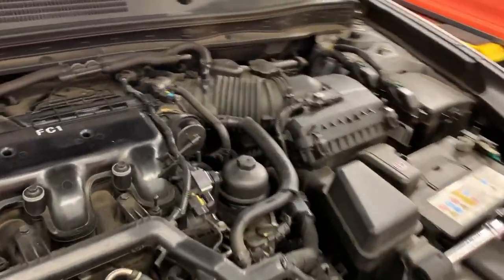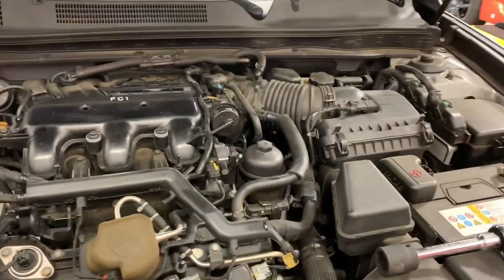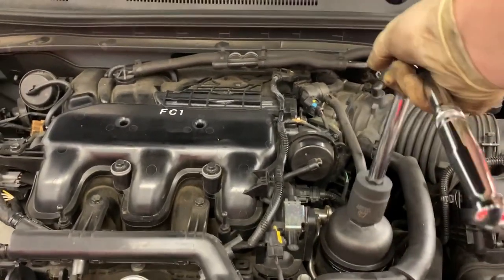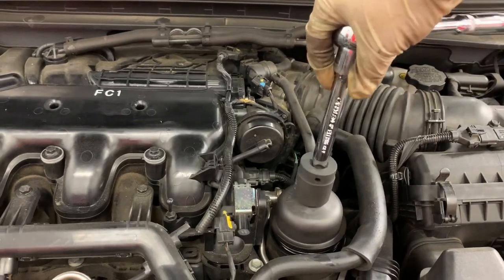On the 2012 Azera, the oil filter is located right next to the air box, which is pretty much underneath the engine cover — the engine cover completely covers it up. We got our 27mm socket and half-inch drive ready, and we're just going to rotate it to get this thing off.